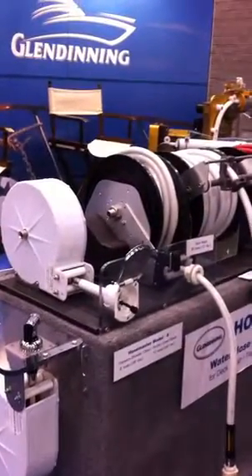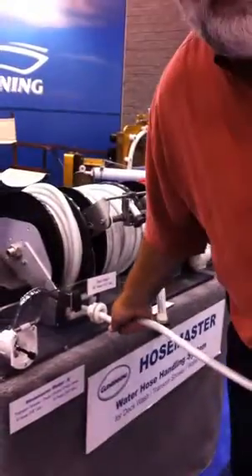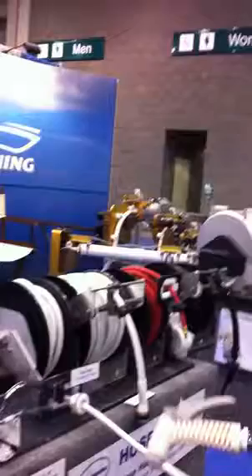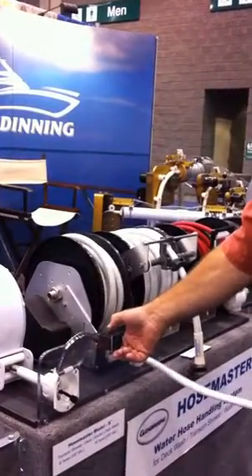It makes it useful. We also have a longer hose — a 35-foot by ½-inch or 35-foot by ⅝-inch — suitable for handling your deck wash hose. Pull out what you want and you're ready to go. You just hit a switch and it goes back in.